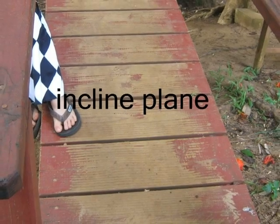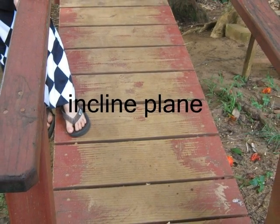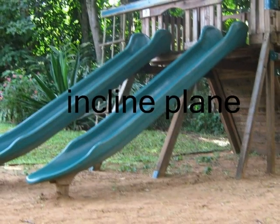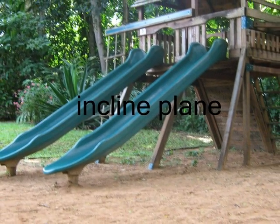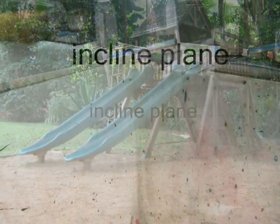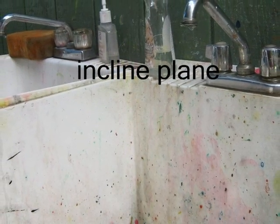This is an inclined plane. The bottom of the sink is an inclined plane.